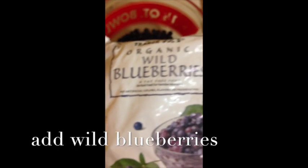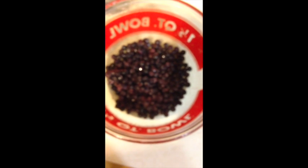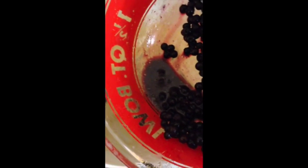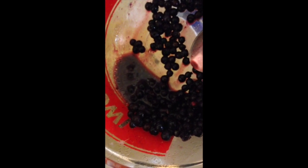And then I like to add organic wild blueberries. I like the ones from Trader Joe's — they remind me of backpacking in the Olympic National Forest. You want to add them to taste, and I like to put them in the microwave because they are frozen for about approximately one minute. Now when you add your blueberries, be careful not to put the juice in too, because it'll make the pancakes too runny.